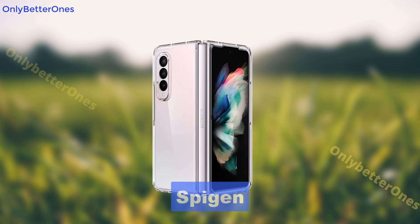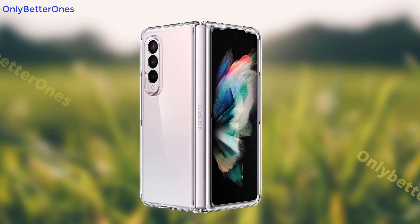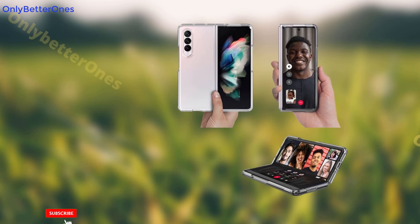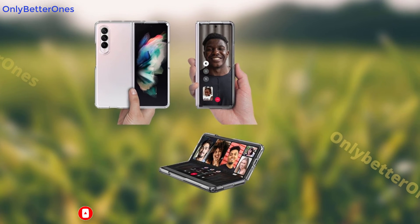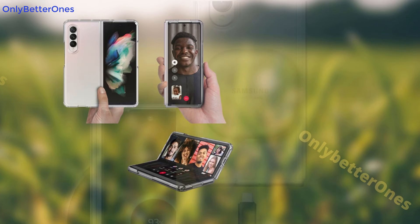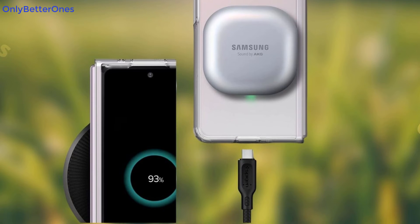Number 2: Spygen. Say goodbye to dented screens and scratched backs with the Spygen Ultra Hybrid. The tough PC back case and reinforced bumper cradles your phone with cutouts for easy access to all ports and buttons. Designed for the Galaxy Z Fold 5G, it's made of a mix of plastic and TPU material for durable protection, and its crystal clear design gives you the perfect view of the back of your phone.